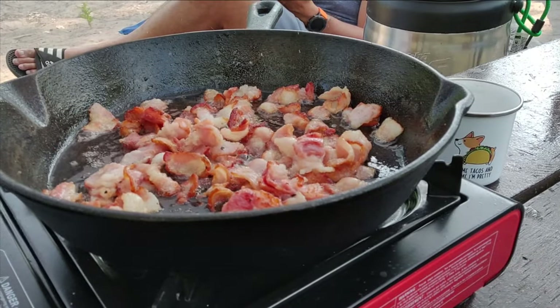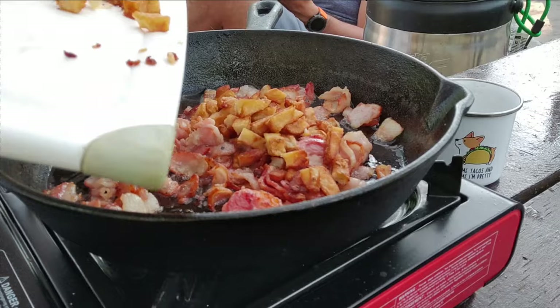Shepherd's breakfast consists of bacon, onion, potato, eggs, and cheese.